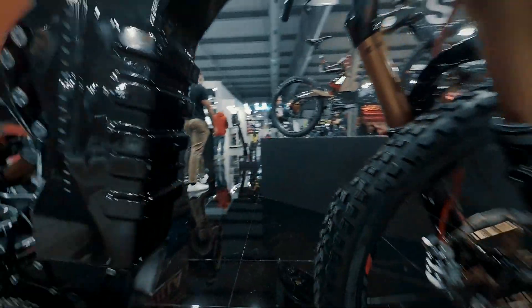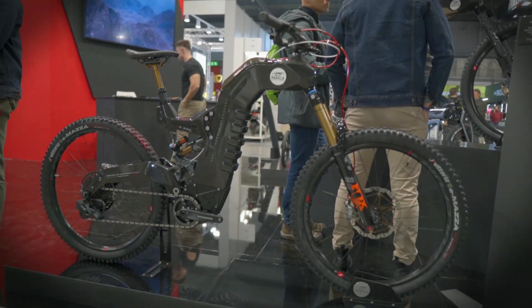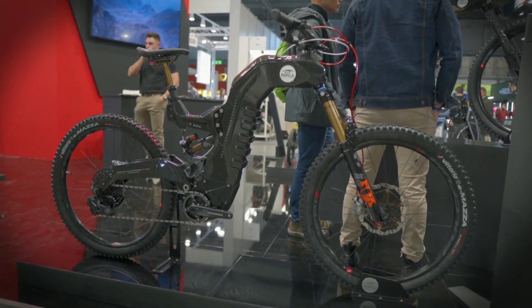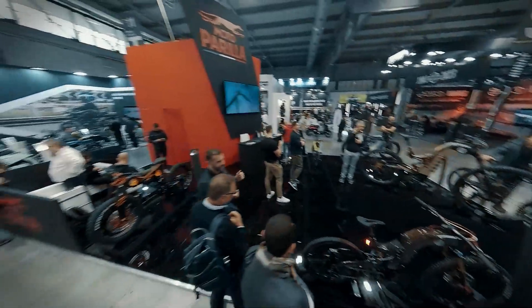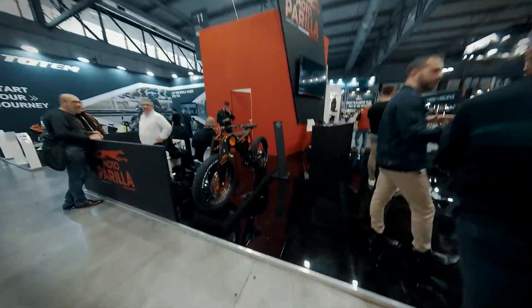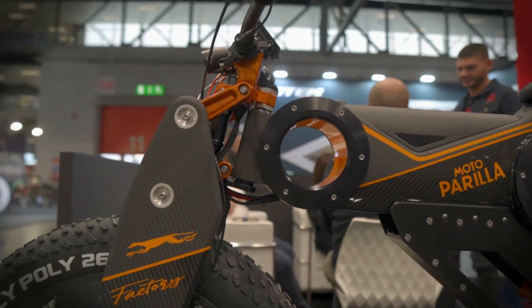Moto Parella has chosen an Italian Polini EP3 Plus MX motor with 250W nominal and 600W peak power with 19Nm, 36V, and 5 mapping options on the motor. The frame is monocoque with integrated Spaniga lights in the carbon head tube and seat post. Depending on the version you choose, the brakes can be Magura MT5, MT7 Pro, or BCA. The rear wheel is 27.5 inches and the front wheel is 29 inches. The battery is the same in all versions — Polini 880Wh, 36V — with a Polini TFT display on the handlebar.